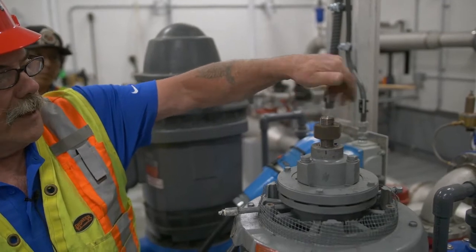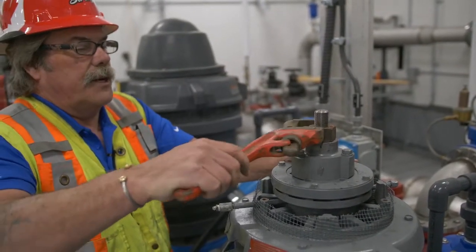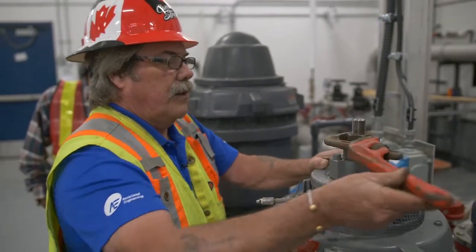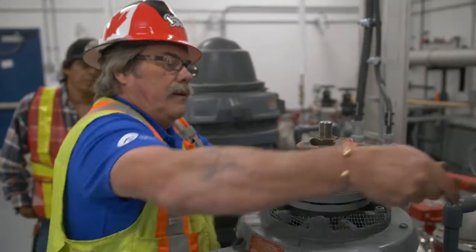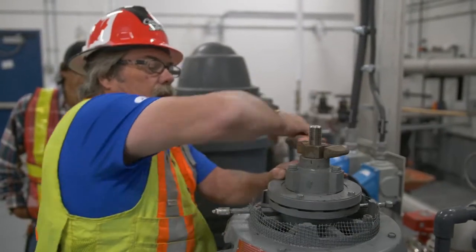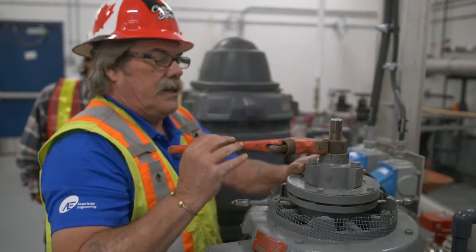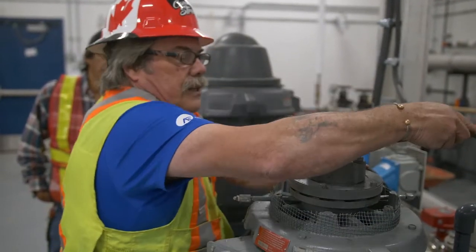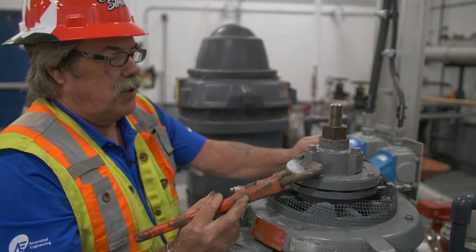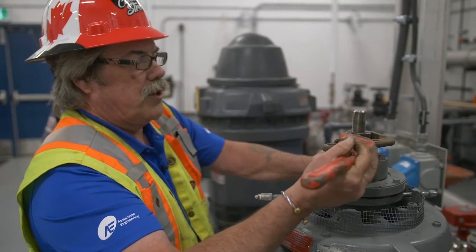Now we're going to spin the nut back down. Count the number of turns it takes to lift this up until it stops — you don't want to force it. One, two, three, four, five, six, six and a half. To properly set this, you want the impellers in the center of the bowls. So with six and a half turns out, we want to go three and a quarter turns back down.